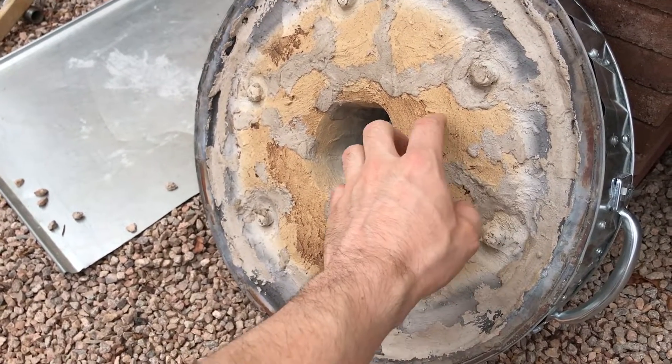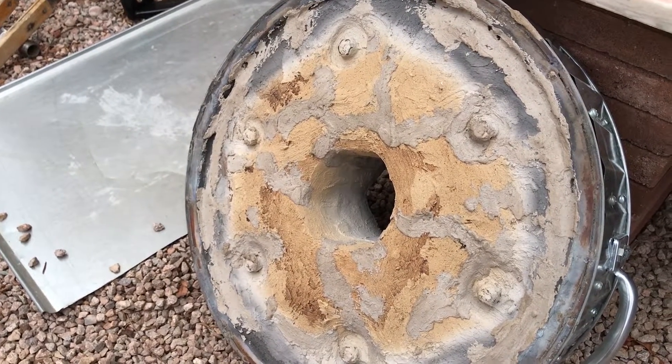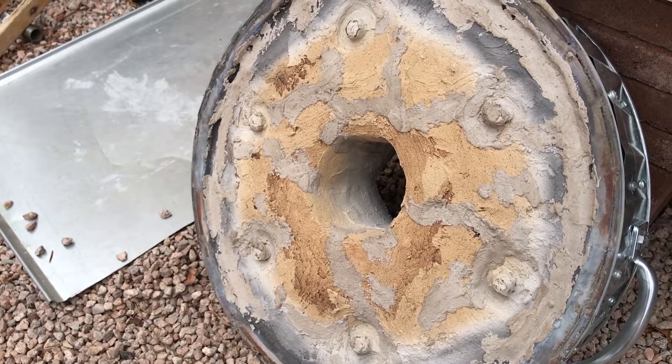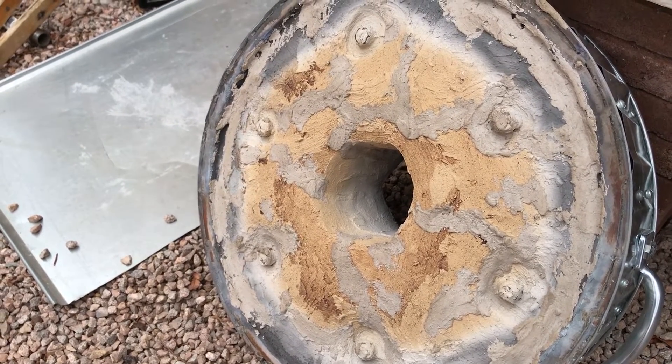You'll see the color changes, and this yellow color is when it's nice and cured. I hope this has answered your questions. If you have any, please post them in the comments — either I will respond or somebody else with more knowledge on the subject will. Thanks for watching.